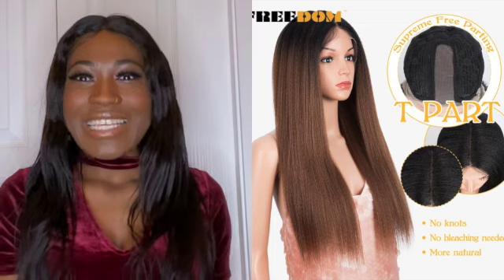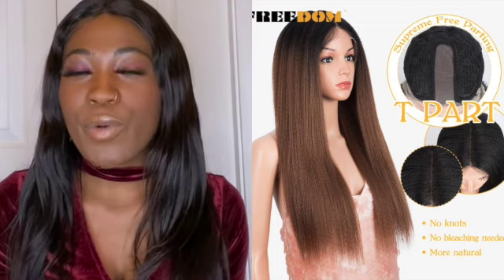Hi guys, welcome back to my channel. My name is Gloria. If you're new to my channel, please feel free to subscribe, and if you're already a subscriber, welcome back. On today's video I'm going to be doing a review on a wig that I purchased on AliExpress.